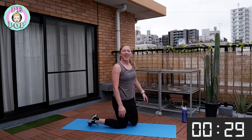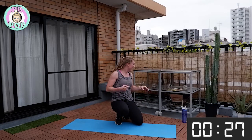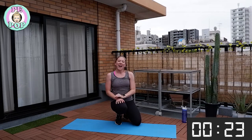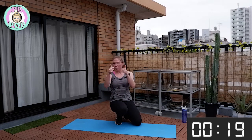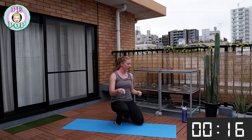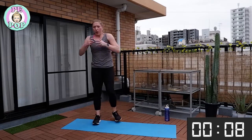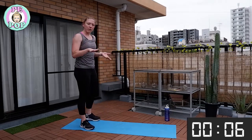Stop there — nice work! We're on our last exercise of round two, and then we only have one more round to go. You're doing really good things for your body — keeping fit and healthy. Have some water.